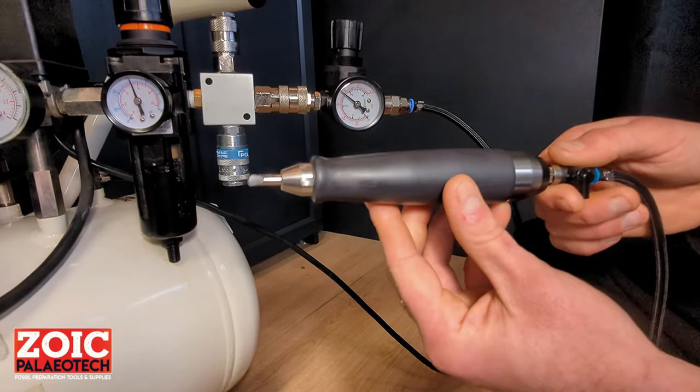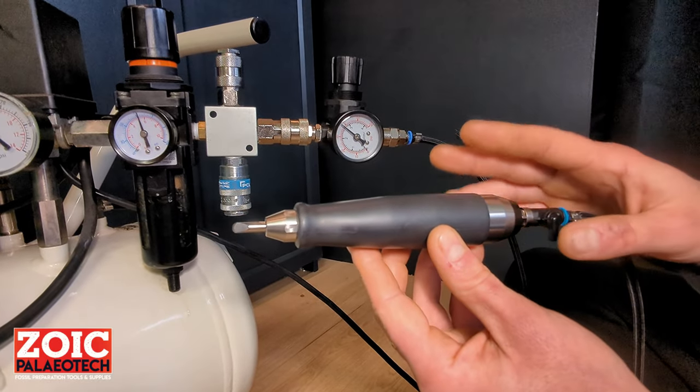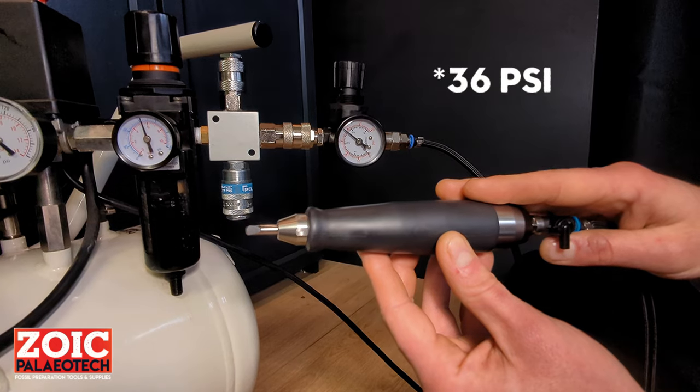Under no circumstances should the pen be used at higher pressure than that. This is an exceptionally powerful tool and it does not need higher pressures. Please, do not run it any higher than 2.5 bar.